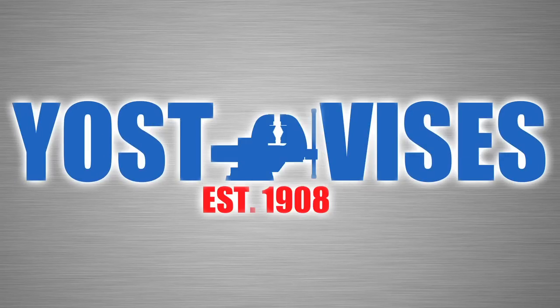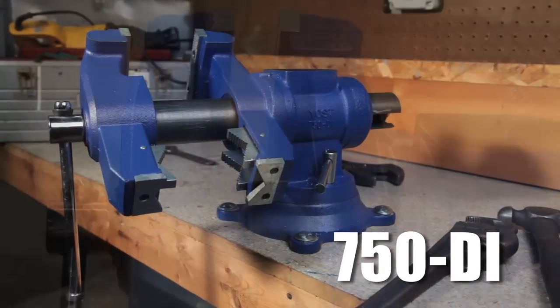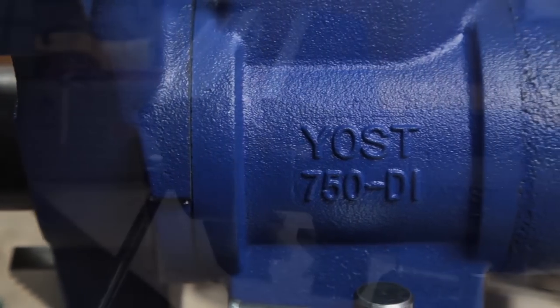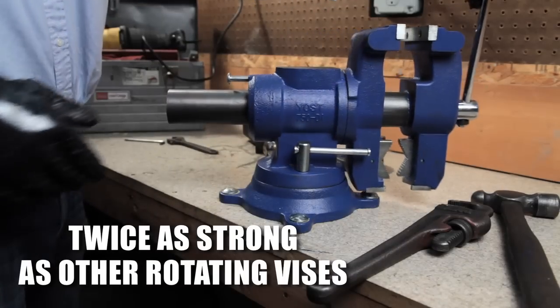For more than a century, the Yost Vice Company has been making the finest vices available for both professionals and home craftsmen. The 750DI is the latest in the line of Yost heavy-duty vices. Made from heavy-duty 60,000 PSI ductile iron, it is twice as strong as other rotating vices on the market.